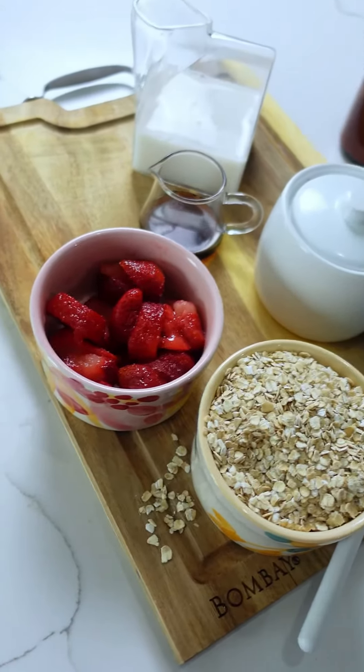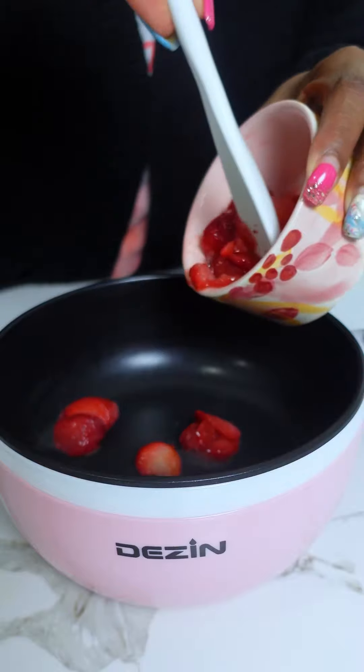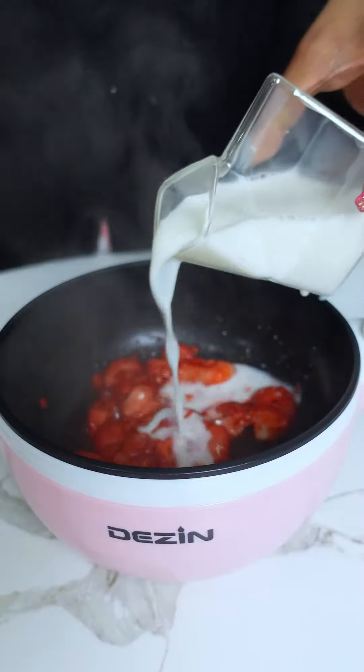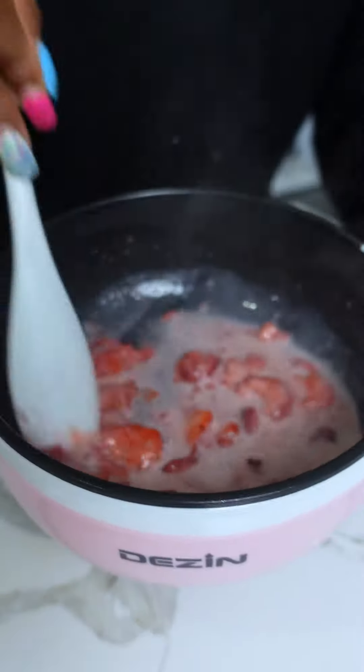Hey guys, it's CJ and Corey, and today we're making strawberries and cream oatmeal. We did not need a packet to make one of our favorite oatmeal flavors — strawberries and cream. We started with just some frozen strawberries.